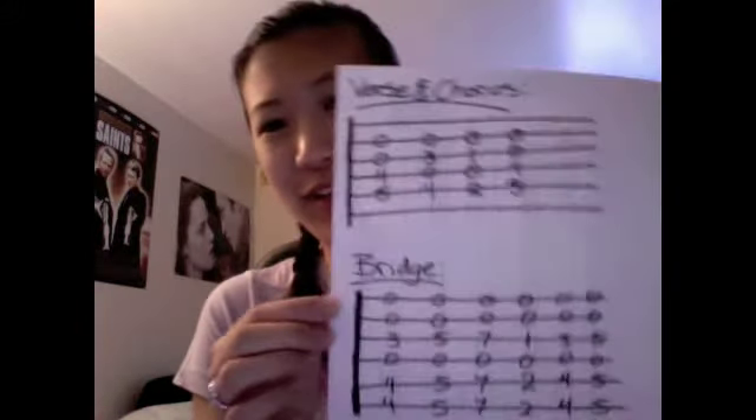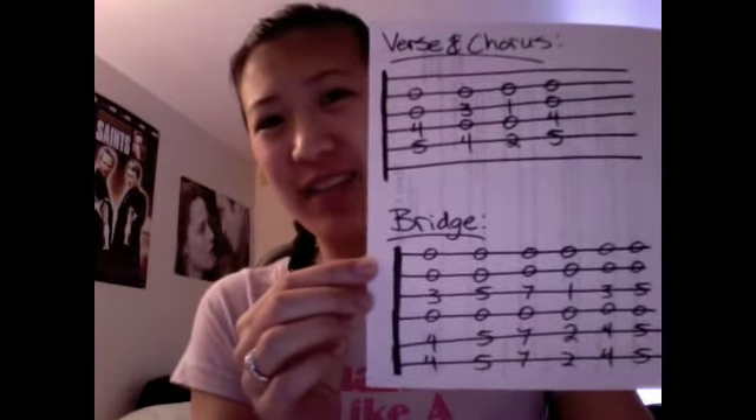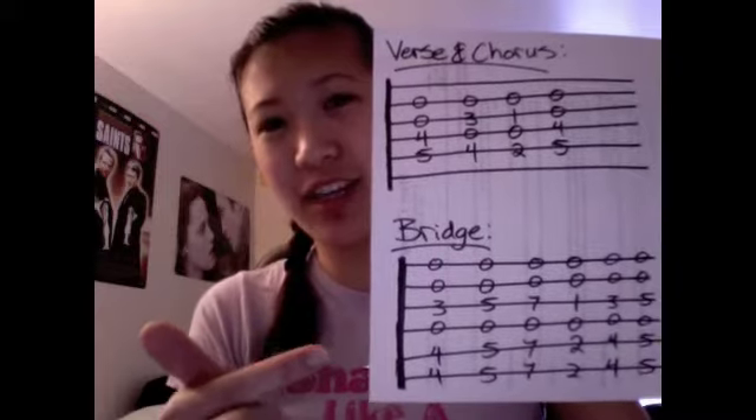So really quick for you guys, I made a little cheat sheet so you can write this down. So basically you have your verse and your bridge — these are all the chords you guys need to know. It's super easy.